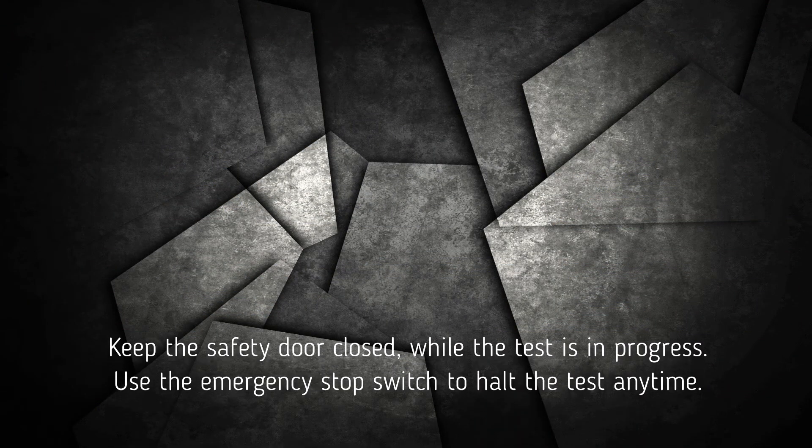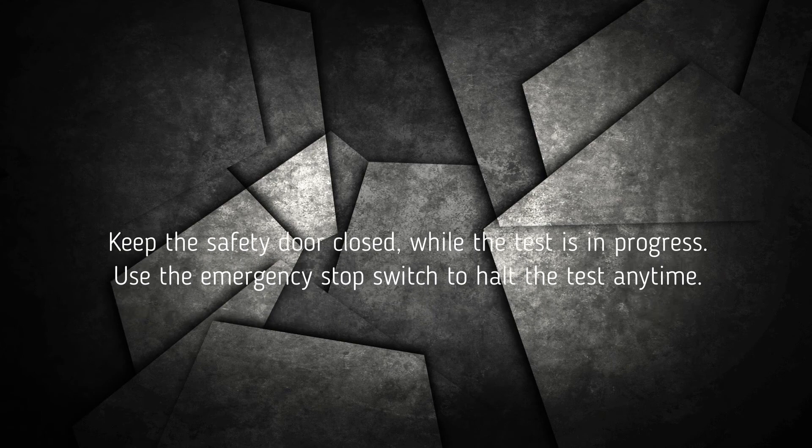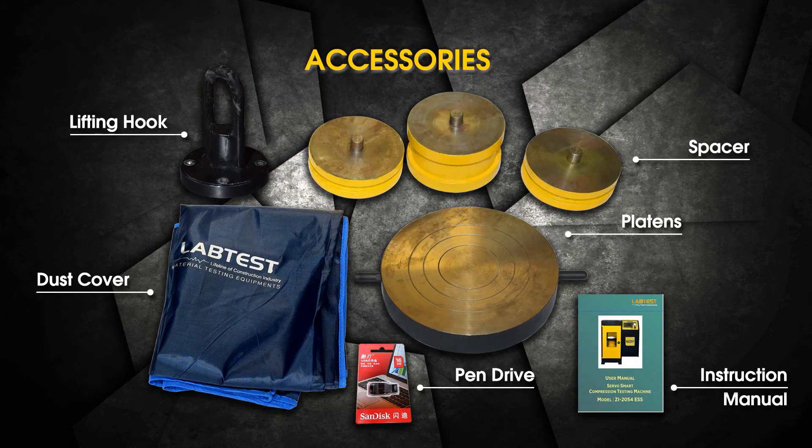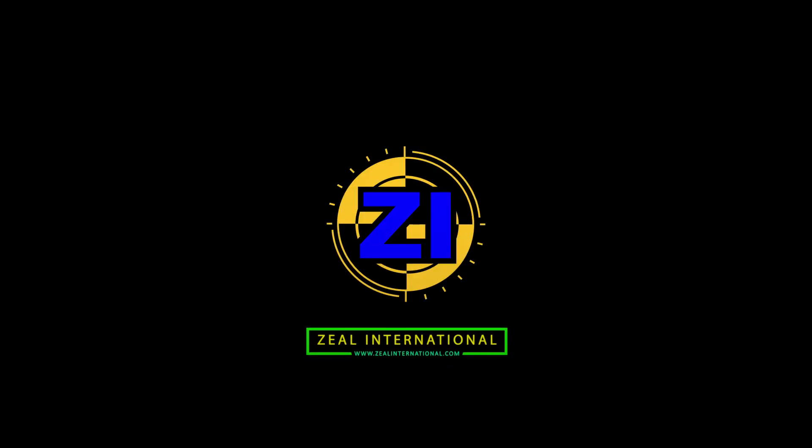Safety instructions: Keep the safety door closed while the test is in progress. Use the emergency stop switch to halt the test at any time.